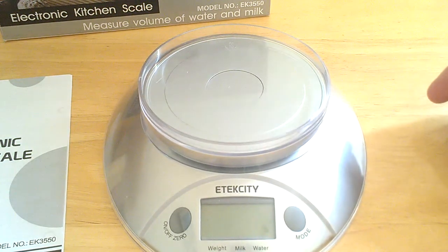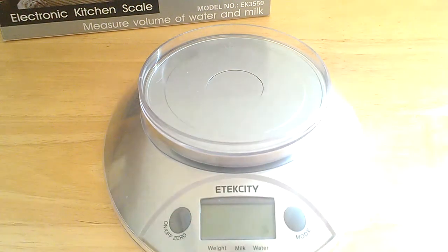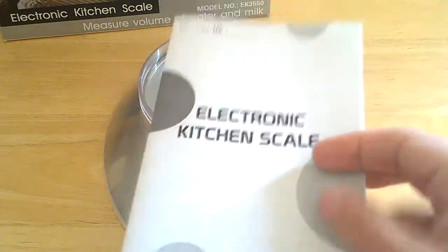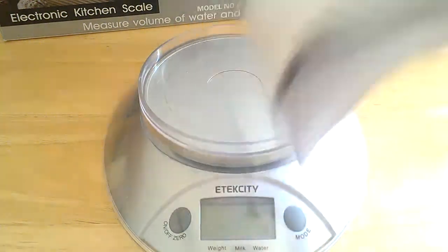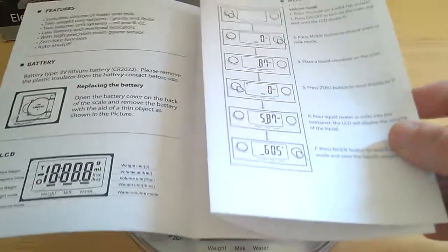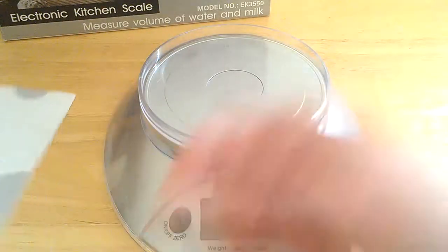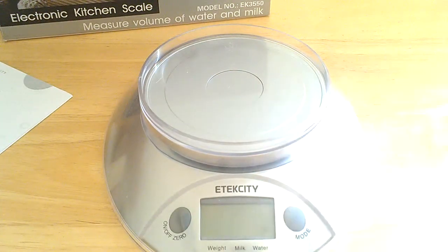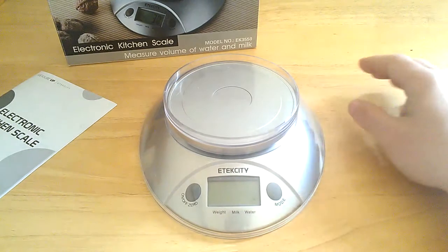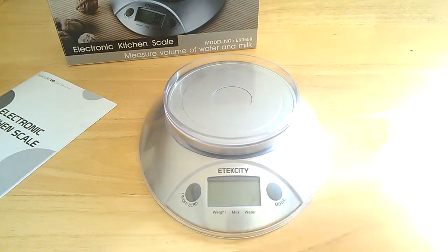It's the Electronic Kitchen Scale from E-Tech City, model EK3550. I didn't go over the instruction manual with you guys here, but I pretty much covered everything in my review — it just goes over the features and how to go into milliliter mode, ounces, and things like that. Lovely scale, lightweight, very practical device to have in the kitchen. Highly recommended by Reviews4Uz. Don't forget to like, share, and subscribe. Thank you for watching — we'll see you next time.